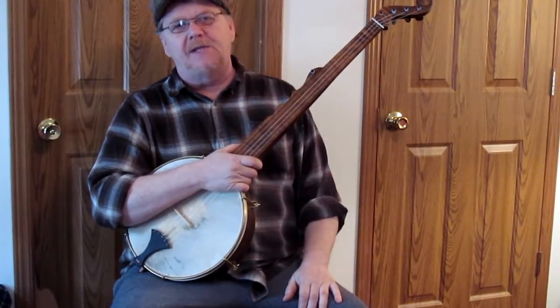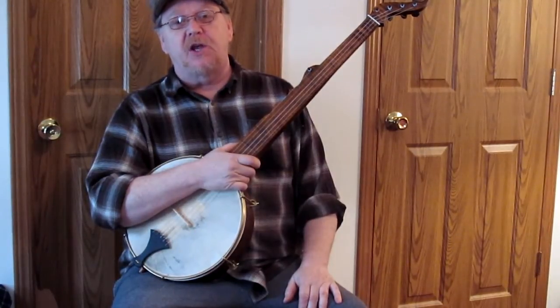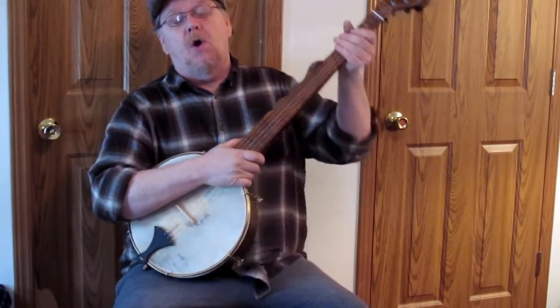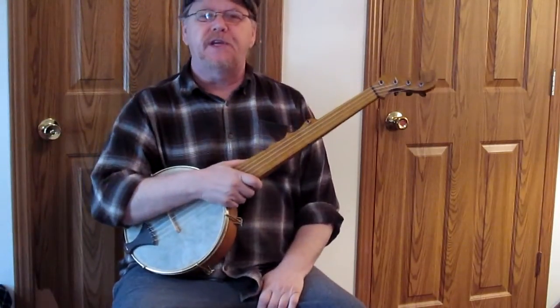Something new at Bell Banjos is our new small Boucher banjo. You could call it a pony banjo, or a backpack banjo, maybe an A scale banjo. I have it tuned to the normal GD tuning, the minstrel tuning, and it sounds great.